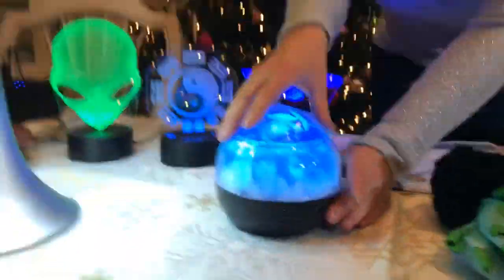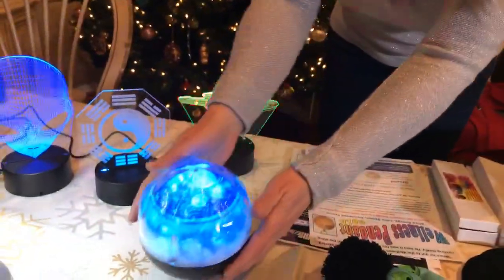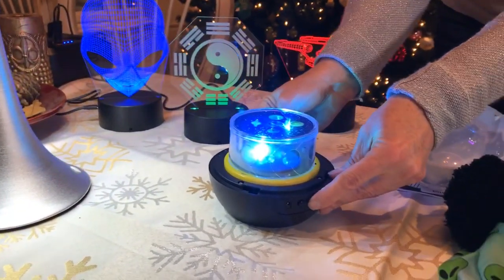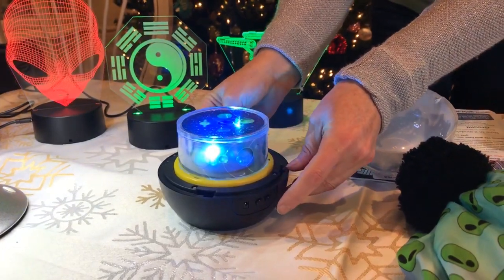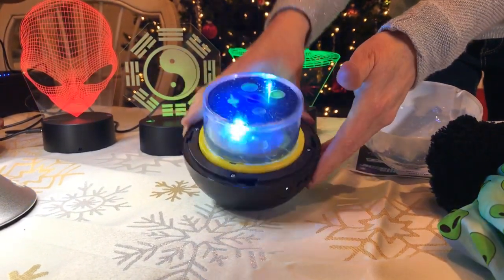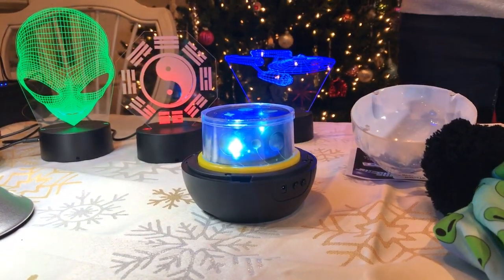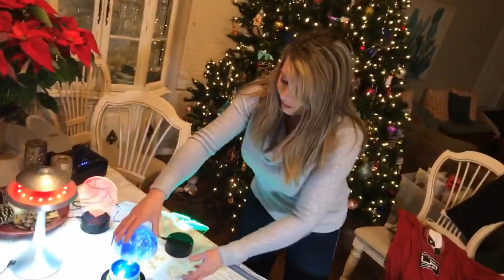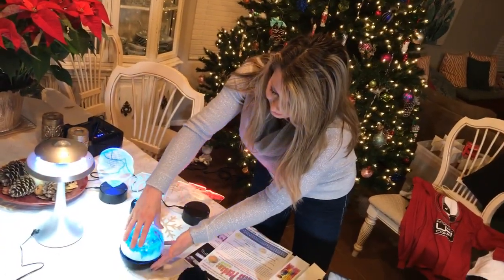This next product looks like just a little light, but when you take off the top and push the button, it projects the moon, planets, and stars up on the ceiling in a dark room. You can have it stay in one place or slowly spin and rotate. It's a great gift for kids, grandkids, or anyone who likes to chill out looking at the stars.